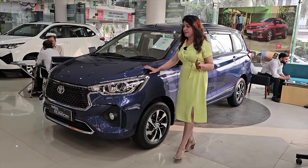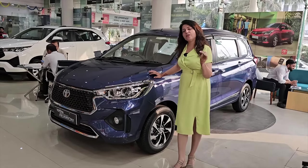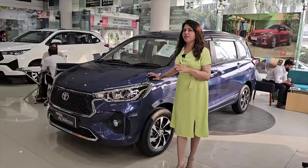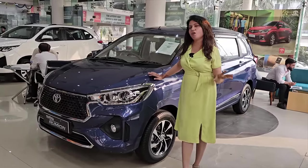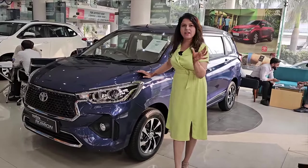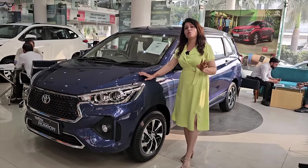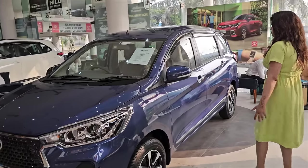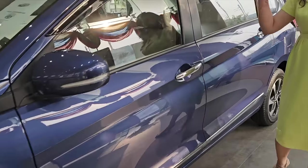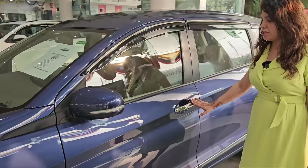It's your choice — what do you prefer? For the manual, we have three options: S, which is the base variant; then the mid variant is G; and then you have V. If you go to automatic transmission, you have base variant S and top variant V. The mid variant is G. And if you take the car in CNG, there is only one variant, which is the S variant. Moving to the front, you get a chrome door handle with a request sensor on both the driver's side and passenger side.